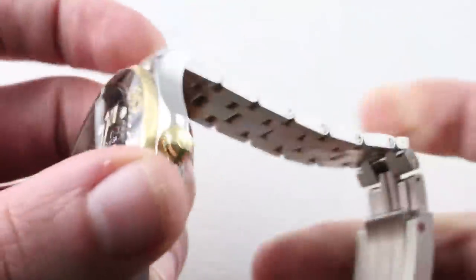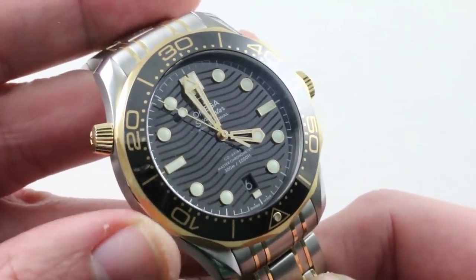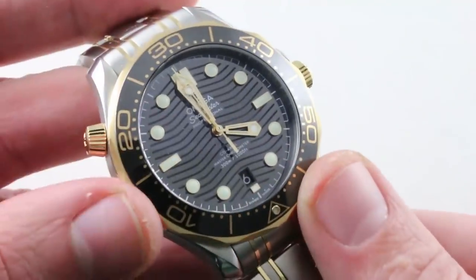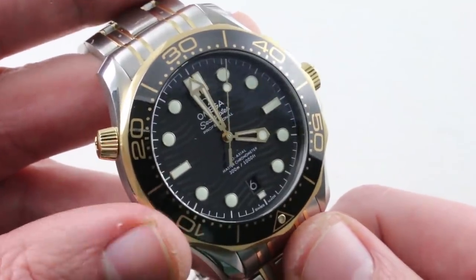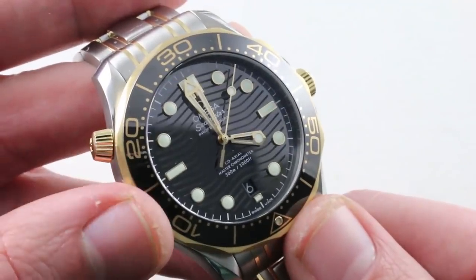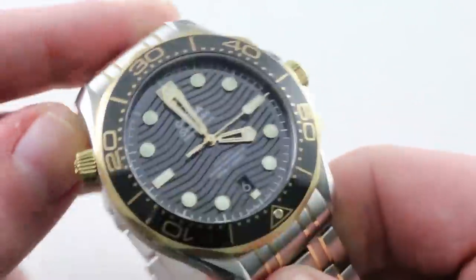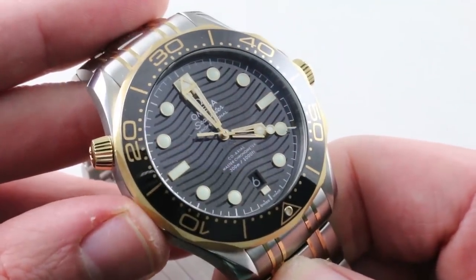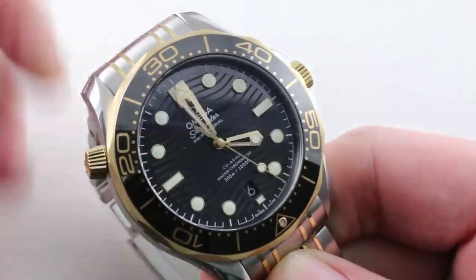Frankly, this watch is the business. It's $9,700 and almost twice the price of the Tudor for a reason: the mechanical technology of the coaxial, the ceramic bezel, the quality of the dial, the anti-magnetism, the display caseback, the 300-meter diving depth and helium escape valve, the quality of the bracelet and clasp, and the slim profile. Let's face it — this watch is more of a preemptive nuclear strike against the Rolex two-tone Submariner at $13,400 than a direct rival for the Tudor at its $4,975 base price.